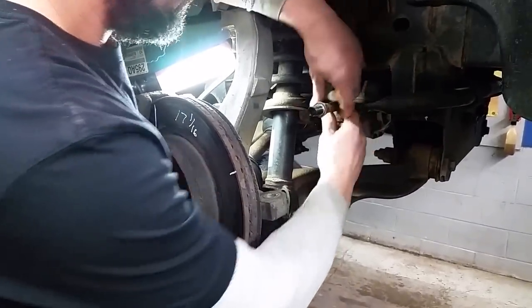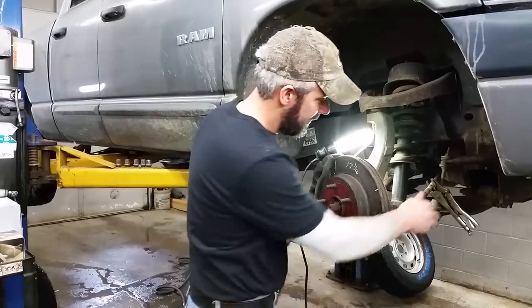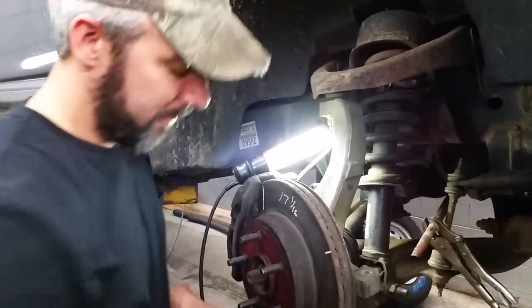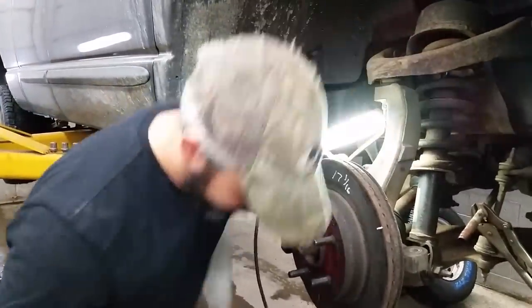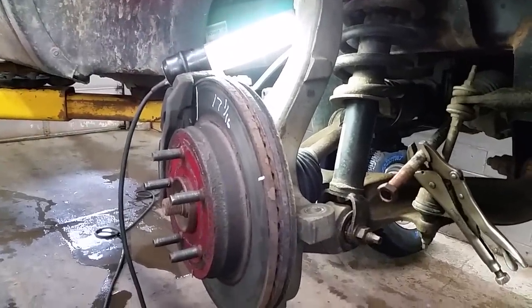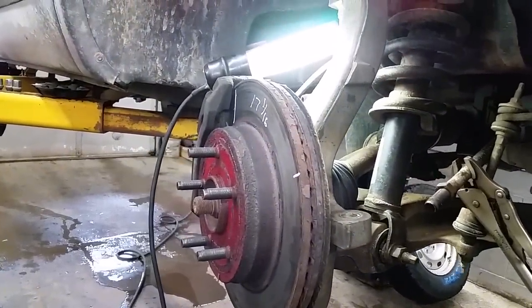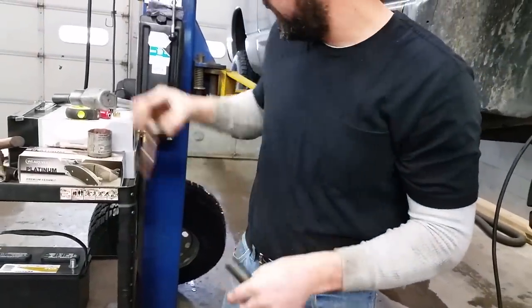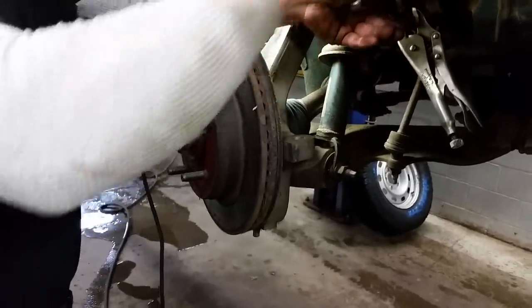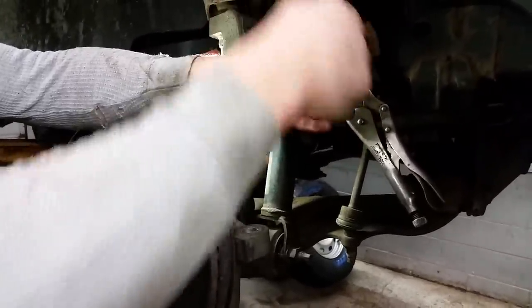I'm going to grab this with a pair of vice grips, stick an impact on this inner jam nut, and spin that off. We'll lube up the threads and get our new one on. I took the jam nut off the inner tie rod here just to make this a little bit easier for the alignment guy, which is myself. I'm going to throw a little never-seize on there, throw the jam nut back on, and spin it back. Now I'm going to throw a little never-seize on my tie rod end — this is New York, everything rots out. Just go ahead and spin this back on, about 21 turns, basically like we took the old one off.